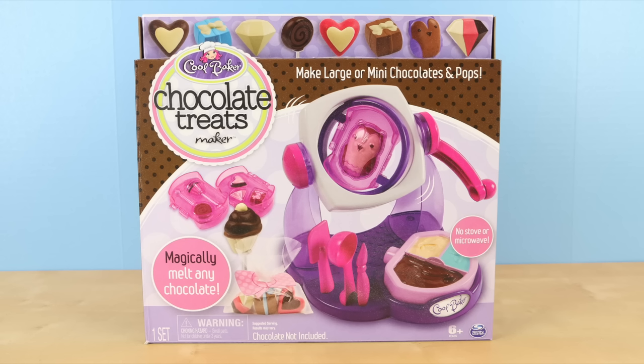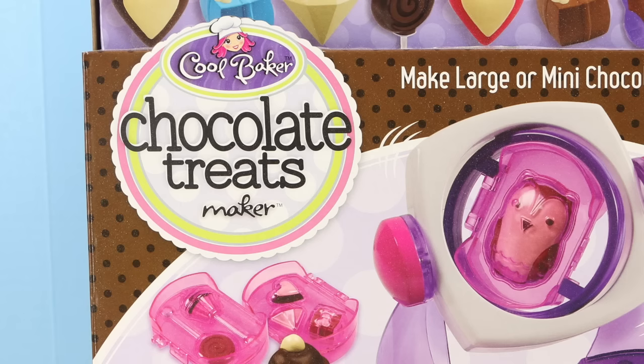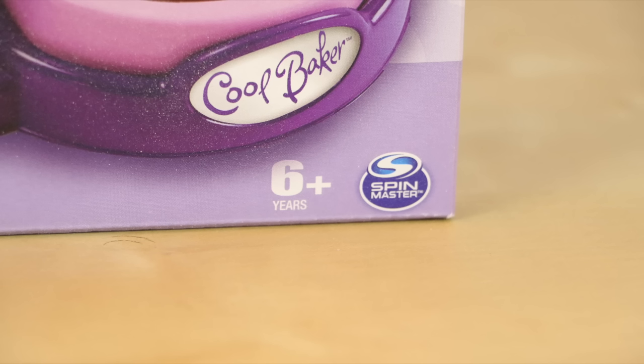Hey guys, welcome back. This is Sarah. Today I'll be reviewing another food maker. This is called the Cool Baker Chocolate Treats Maker. It's made by Spin Master and is for ages 6 and up.